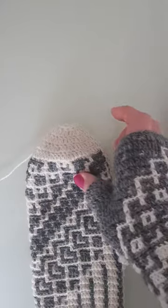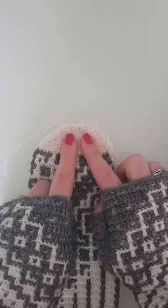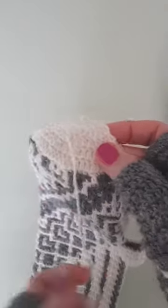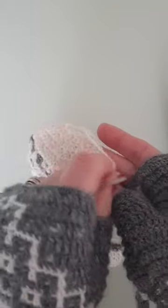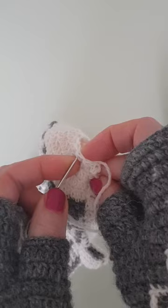I use the same technique for closing the top of the mitten and the thumb as well. So when you arrive at the end of your crochet rounds and have finished reducing, what I do is I simply take a tapestry needle with the same yarn I was crocheting with and go through each stitch pulling the thread.